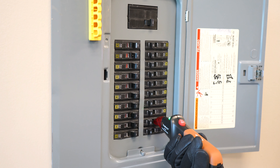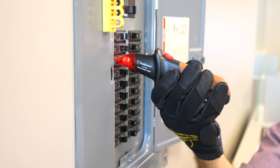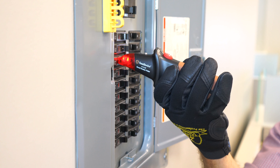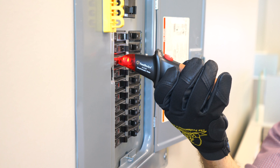Tip number two: make sure you hold the receiver at the correct angle. Hold it so that the flat surface of the scanning head touches the breaker. Don't hold it at an angle. The best results are obtained when the flat surface of the detector head is flat against the circuit breaker.